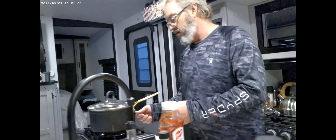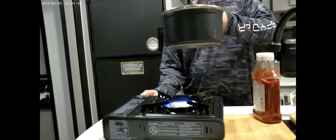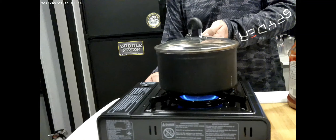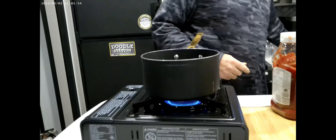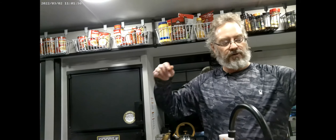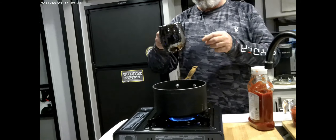First, you need your pan and you're going to basically want to simmer all the ingredients. So you're going to first start with your bourbon — put your bourbon in, get that going. That's going to be your liquid.